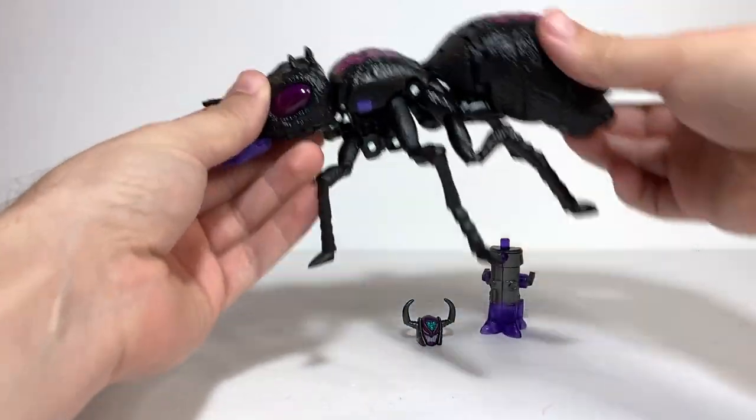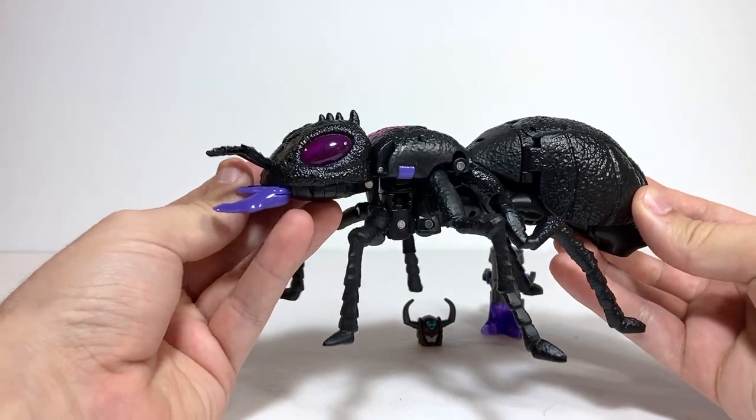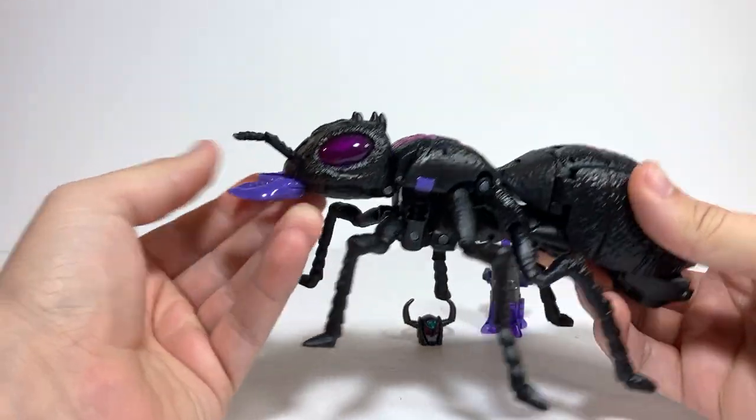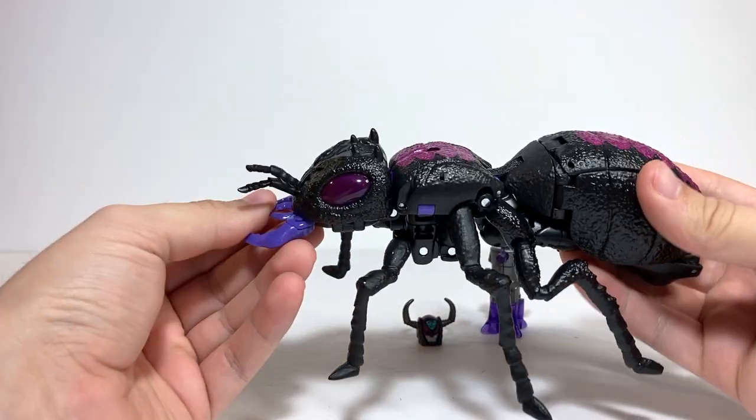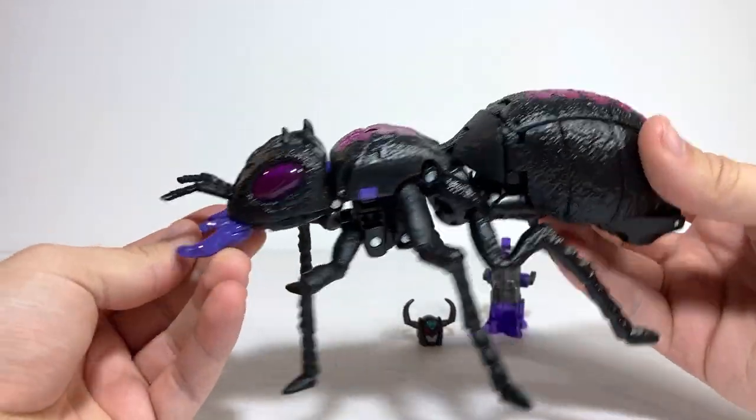For today's video review, we're going to be taking a look at Transformers Generation Select's Antagony. Ever since we first got that Legacy Inferno mold, I was hoping that they would do a new version of Antagony.